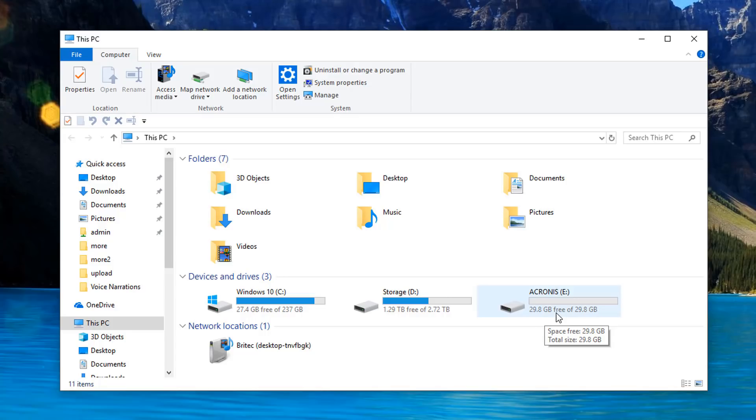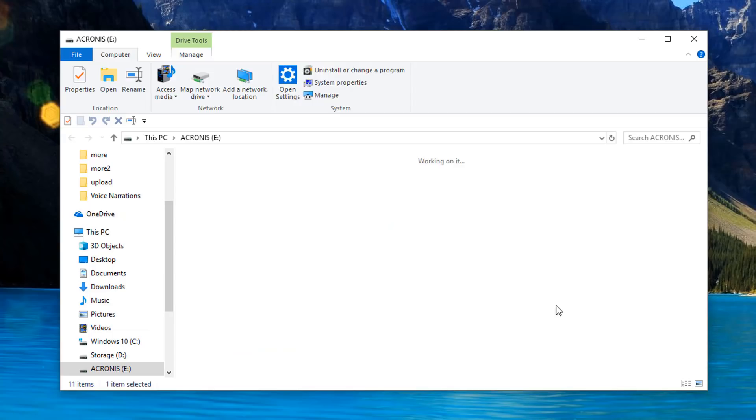I like doing it this way because it's a lot easier, and it means that I can use an Acronis bootable media on any computer I want. So if you're a PC repair tech and you do this stuff all the time, this is probably the best way of doing it. If you're a home user, you may want to install Acronis on the system and do it that way. It's entirely up to you, but I'm going to be doing it the bootable media way.